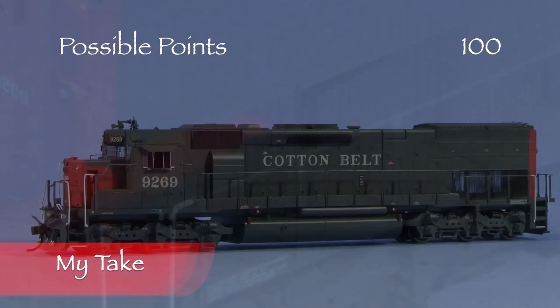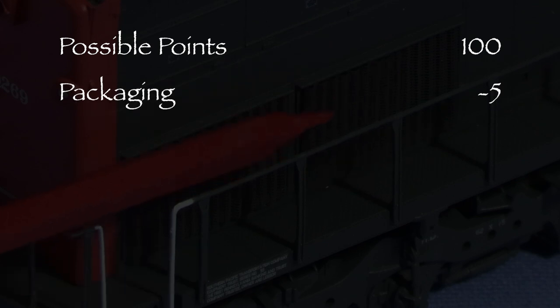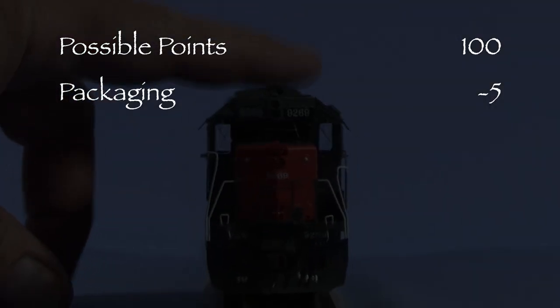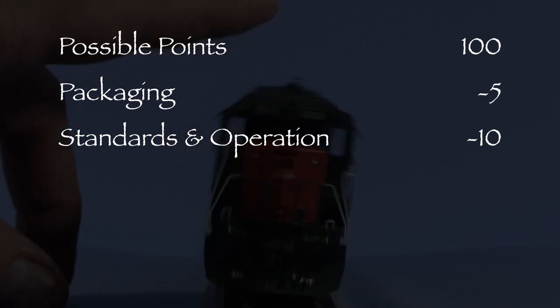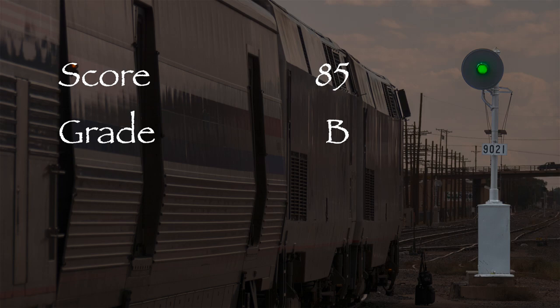Let's see what we've got. One of the rear grills was loose, so I took 5 points in the packaging category. One coupler was at the wrong height and the model wobbled, so I took 10 points in the standards and operation category. That leaves us with 85 out of 100 possible points, a solid B on our report card. This model gets a green signal. Overall, I think Athearn did a pretty nice job on this model. If you're looking for a tunnel motor for your HO scale layout, I think you might like it. If you like this video, please like and subscribe. Stay tuned and thanks for watching.